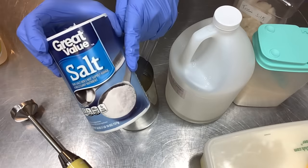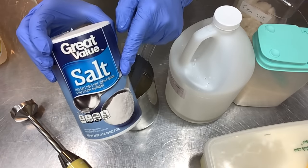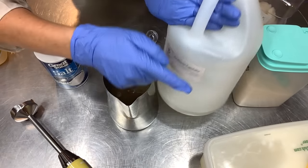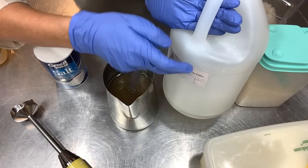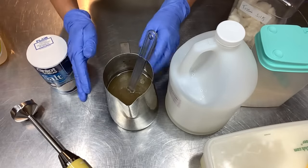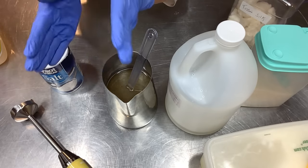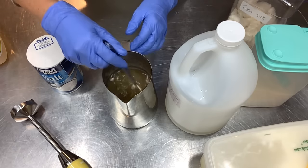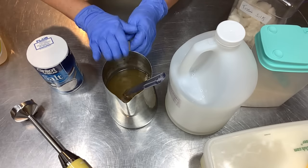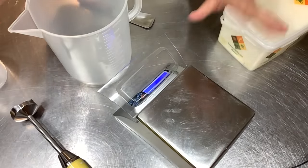You can get table salt at the grocery store - maybe under a dollar, even 50 cents. One or two tablespoons dissolved in your water will do as good if not better at hardening than sodium lactate. But remember: you don't need the salt, you don't need the sugar, you don't need the silk - you can just make lye and water and it makes great soap. I love that you can make this as complicated or as simple as you want. Let's get this in an ice bath cooling and come back to measure our oils.